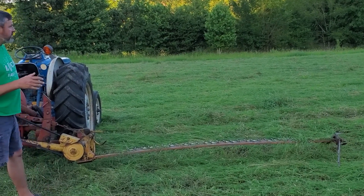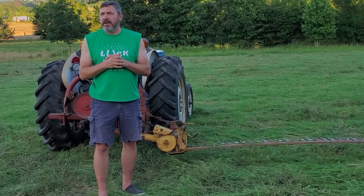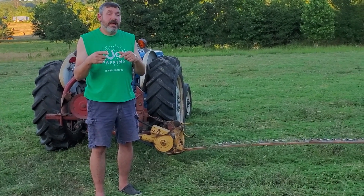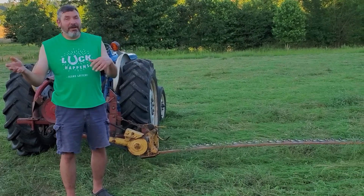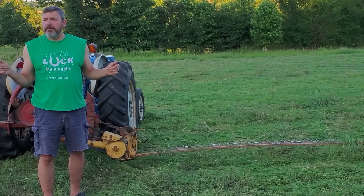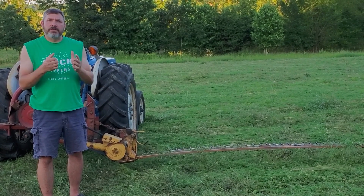So this is our New Holland 451. We just got this little paddock here. We name all our paddocks — our pond is down there, so this is notoriously named the paddock above the pond. We have a pond paddock and a paddock above the pond. This field is typically what we feed our goats. We square bale this for our goats and for sale.